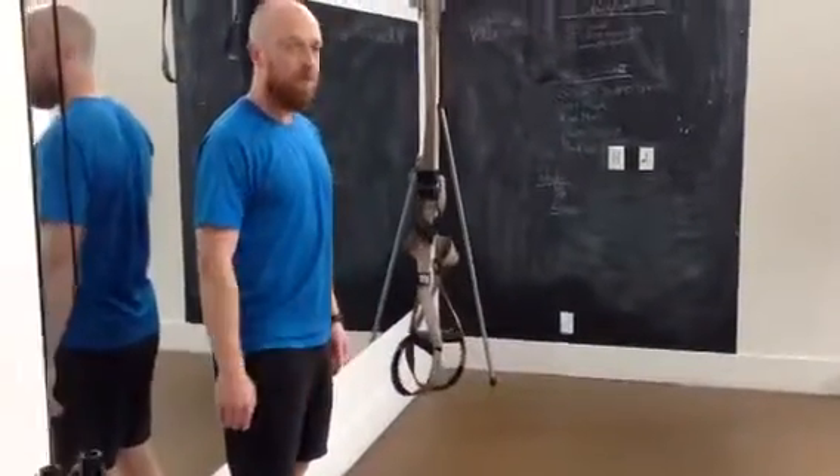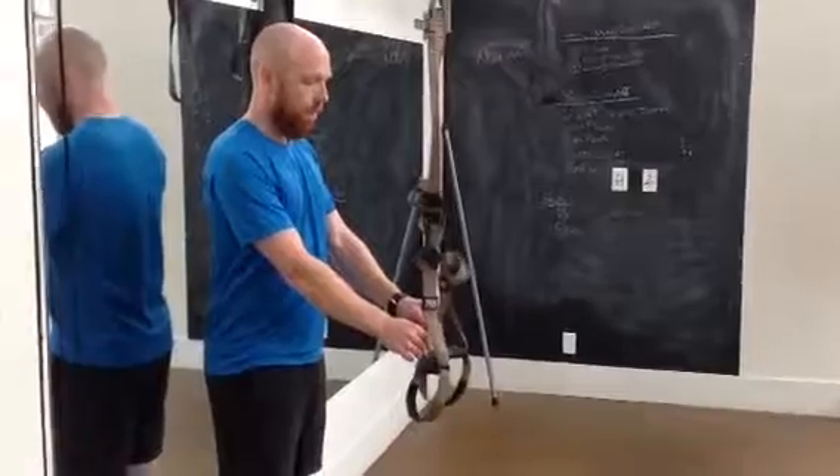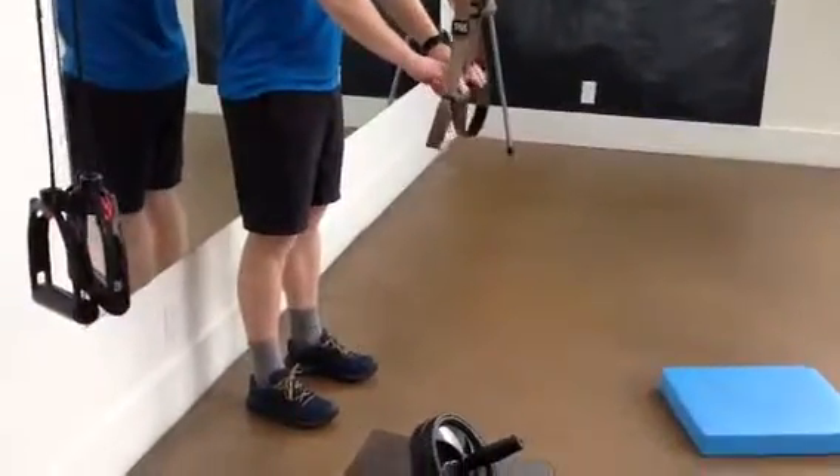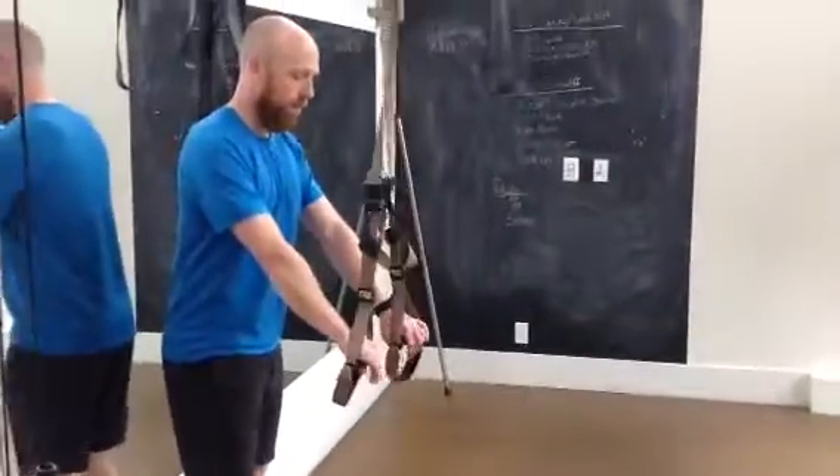This core exercise starts with the TRX bands at about hip height. You're standing about one foot back from where the bands hang vertically.